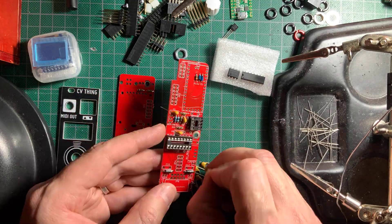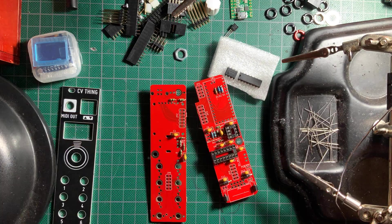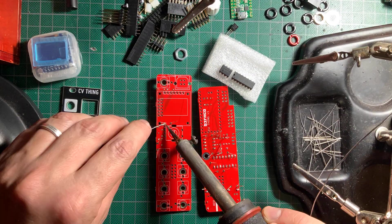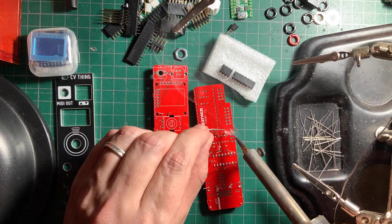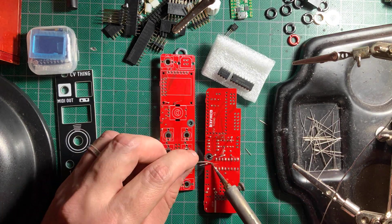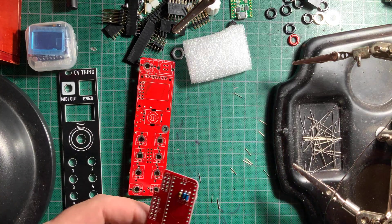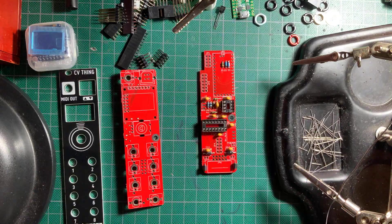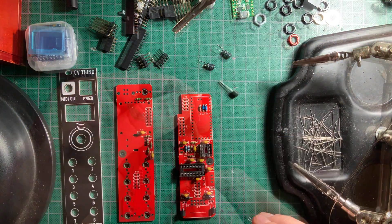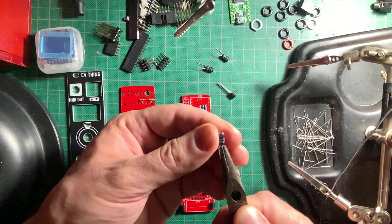Next came the ceramic capacitors. And the electrolytics, minding their correct polarity. These have wider lead spacing than the pads on the board, so I used my pliers to straighten them out.